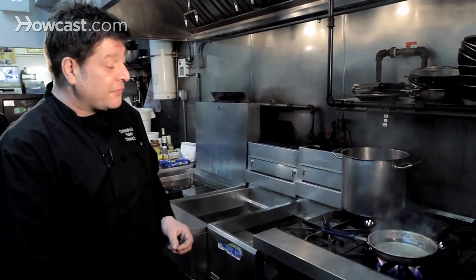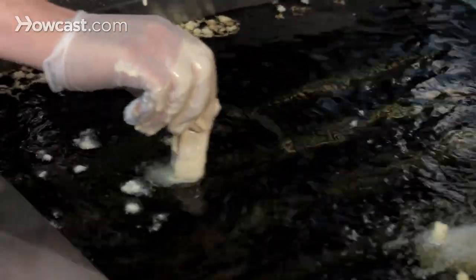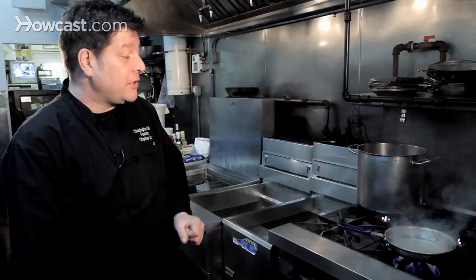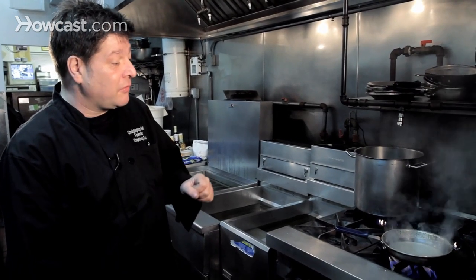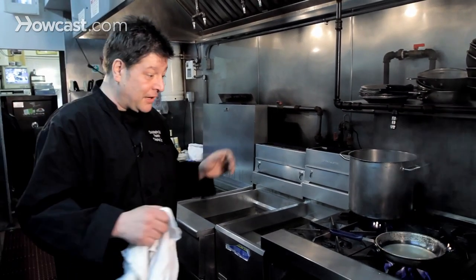When you put things into the fryer you always put them away from yourself, so if it does splash, it splashes away from you. Put things in really gently — don't be scared of it and throw things in, because it is going to splash.